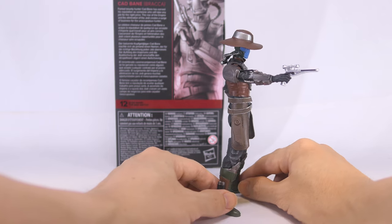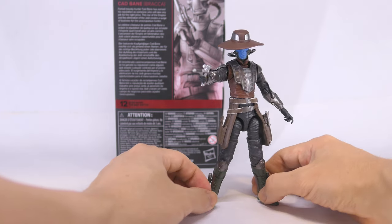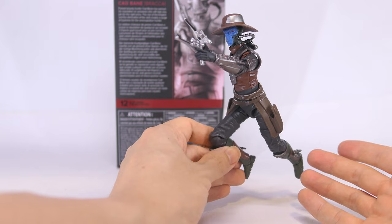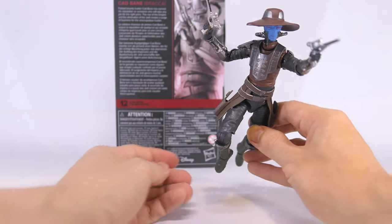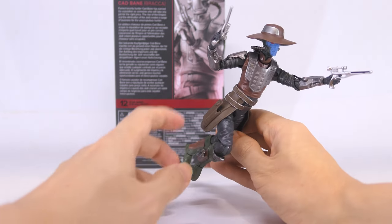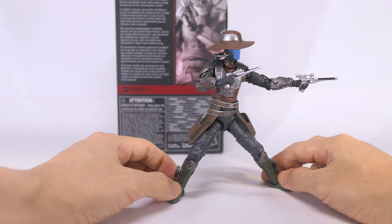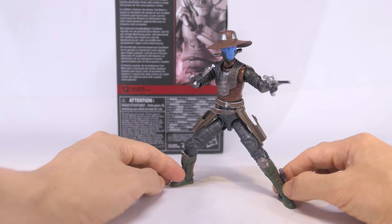The design and nature of this character means you don't really need to get him into overly dynamic poses for him to look cool on your shelf. Cad Bane comes with thrusters on his boots, so articulation is definitely appreciated to get him into more dynamic flight and fighting poses. However, it is a bit of a bummer that it's hard to get him into deeper action poses.